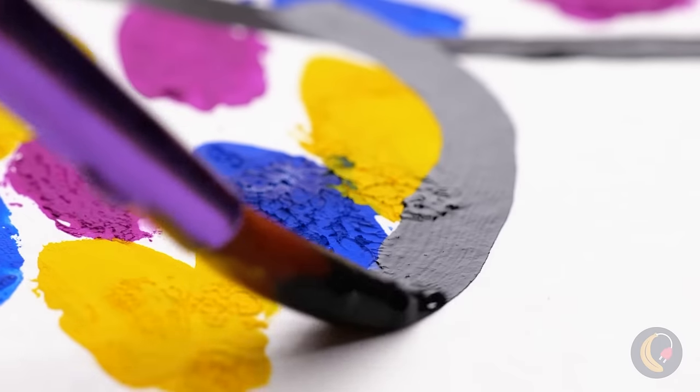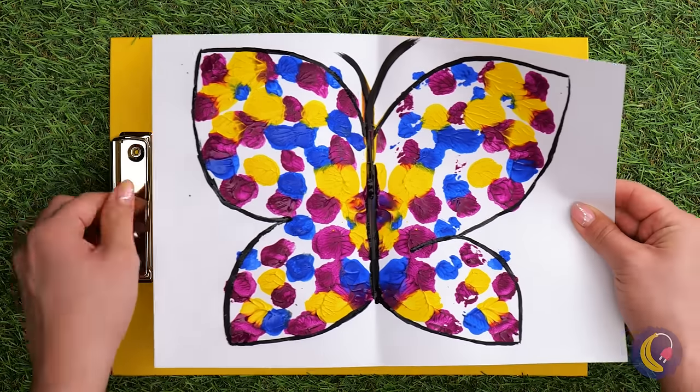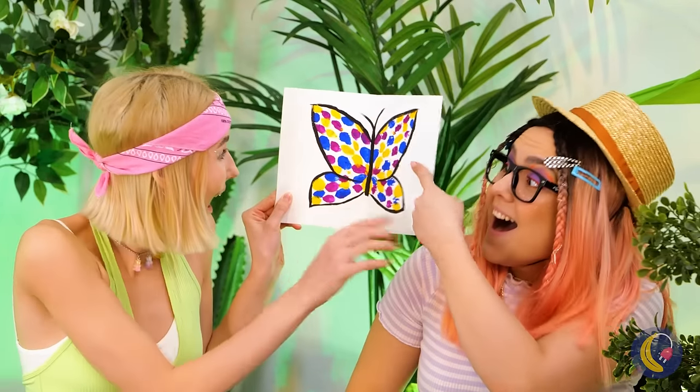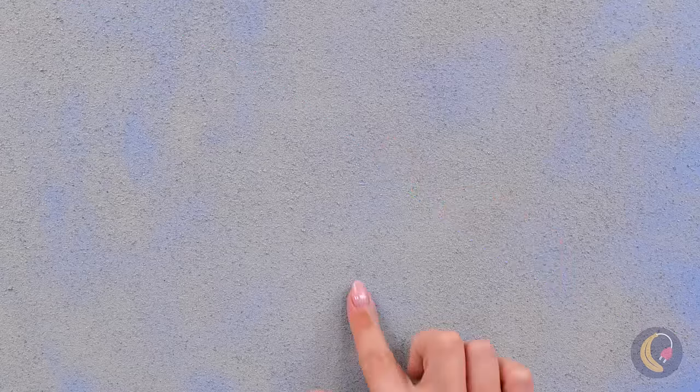Of course, you can add details like an outline. And since it's already folded, it flutters by. By the way, we have a secret bonus episode for you — make sure you watch till the end.